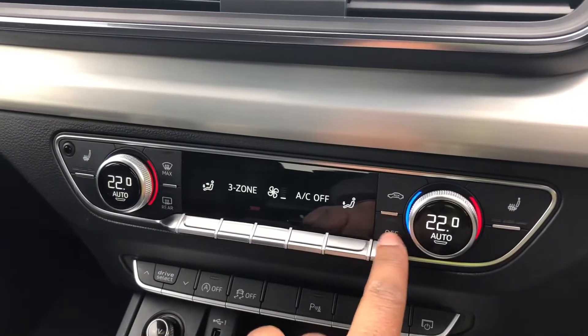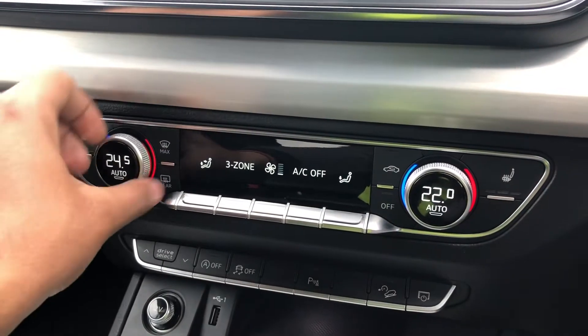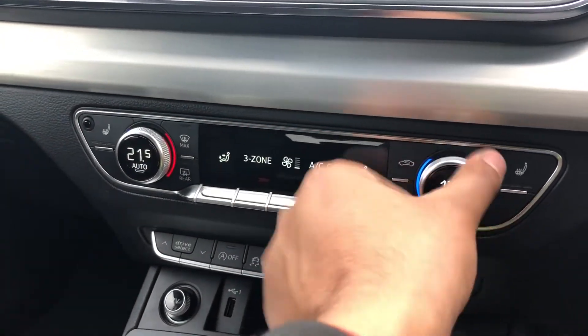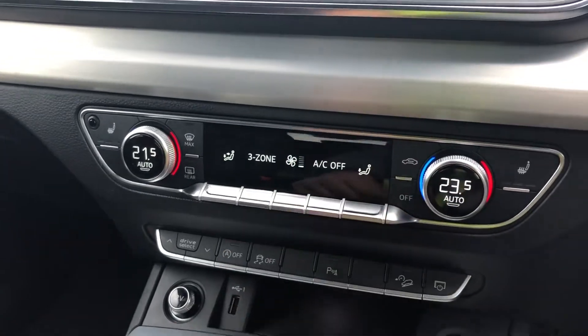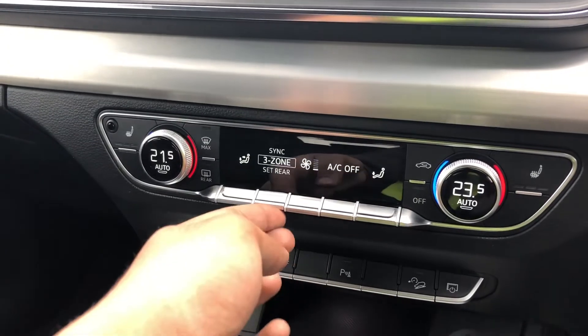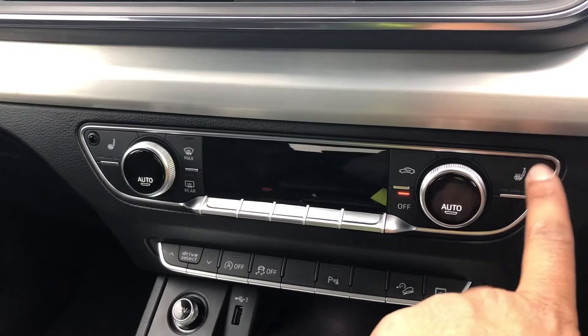Moving down, we have the display for the three-zone electronic climate control, which has separate controls for the driver, front passenger, and rear passengers, with plenty of configurability to your liking. You can easily change the temperature or fan speed on the move using the easy-to-access toggle switches. On this model we also have heated front seats.